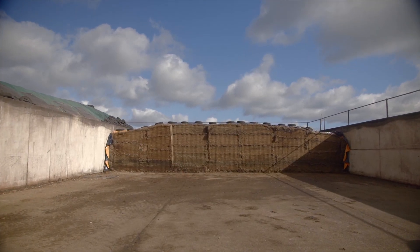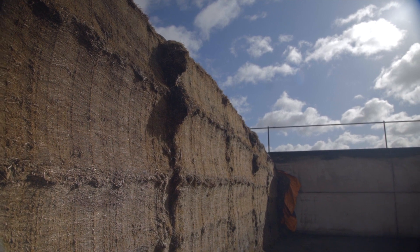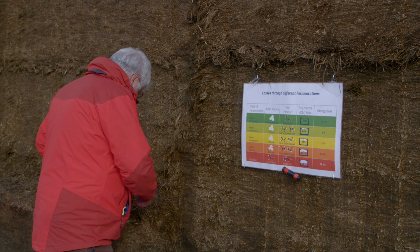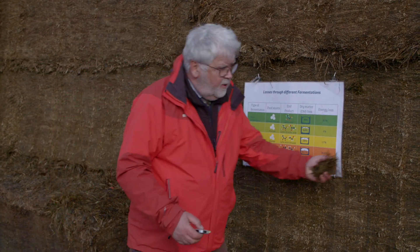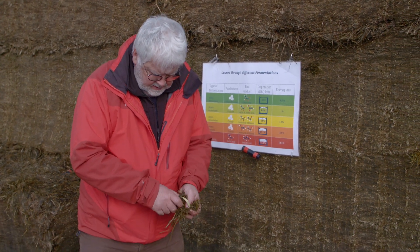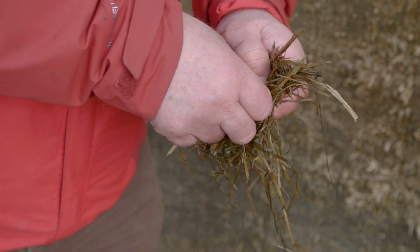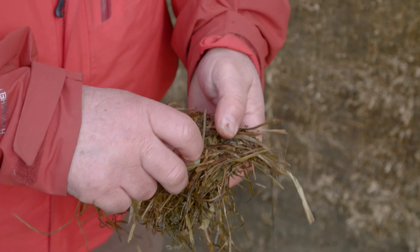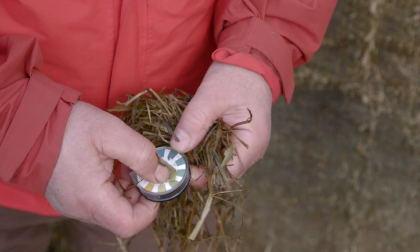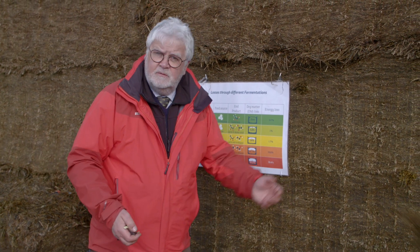That is on a good silage — on a poor silage the dry matter losses can be massively more. This silage is a forage wagon silage at around 30 percent dry matter. If we just do a little pH test on this to see where we are — on a 30 percent dry matter silage we want a pH somewhere around 4 to 4.1. And if we look at this... yeah, we're probably more or less bang on 4.1, which is ideal for this type of silage.